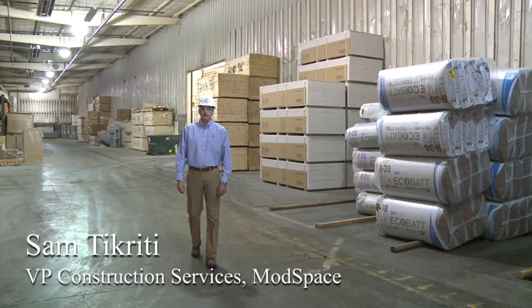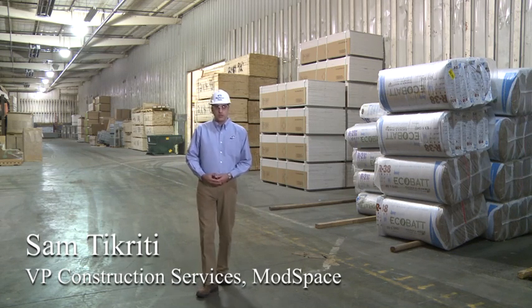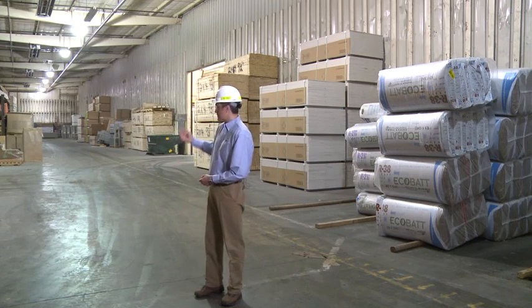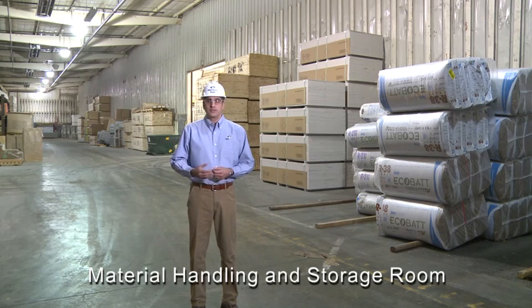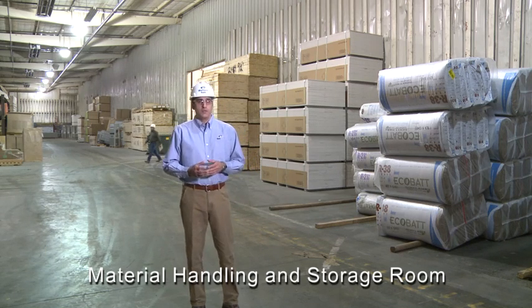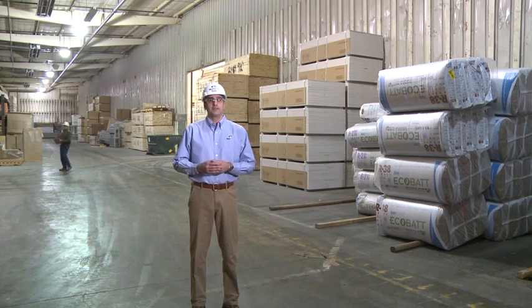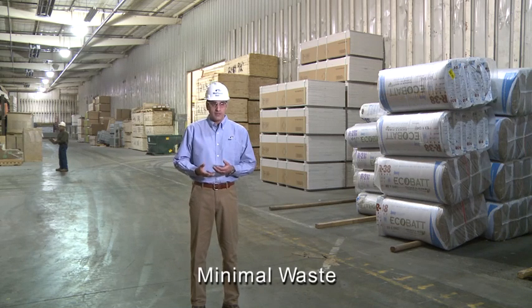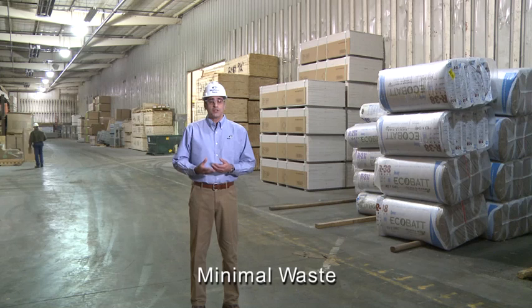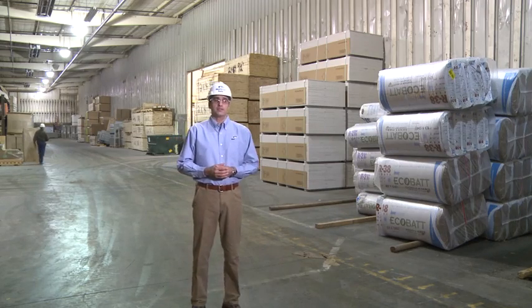Hi, I'm Sam Tikriti, and today we'll be giving you an overview of the modular prefabrication process. Starting off with the material handling and storage section, one of the advantages of modular building manufacturing is the controlled environment, where building materials and equipment are stored inside the manufacturing facility and never impacted by rain, snow, or wind. This enhances the quality of materials used, and material handling and inventory procedures become more effective, contributing to an efficient and accelerated building process.